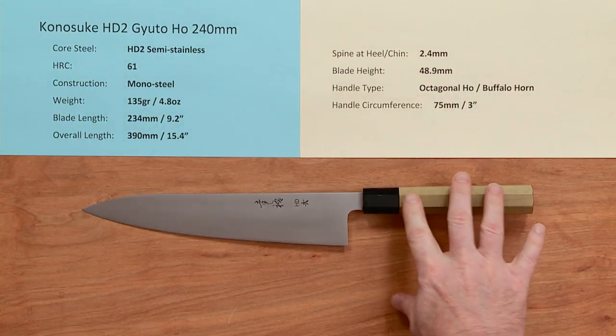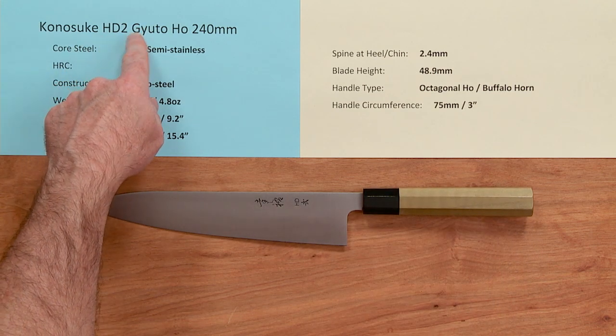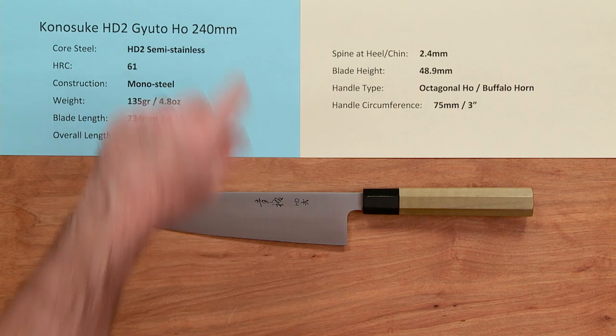So there you have a classic laser — the Konesuke HD2 Gyuto Hoewood Handle 240mm knife.